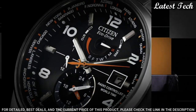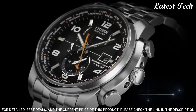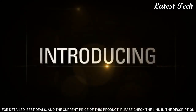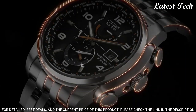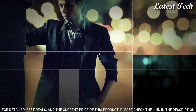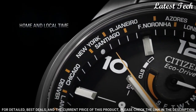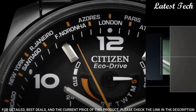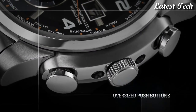Atomic timekeeping. Eco-Drive movement. Scratch-resistant sapphire crystal. Pull-push crown. Solid case back. Case size: 43 millimeters. Case thickness: 13 millimeters. Band width: 22 millimeters. Band length: 8.5 inches. Water resistant at 200 meters. Functions: date, hour, minute, second, world time. Sport watch style. Japanese movement.